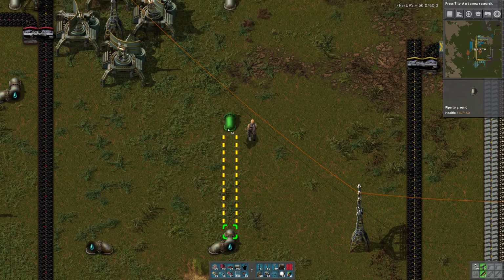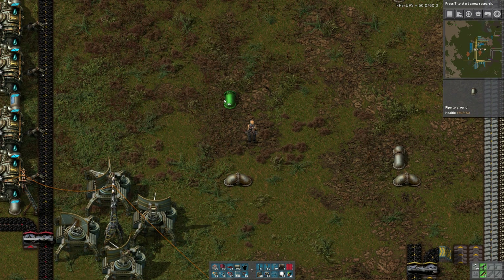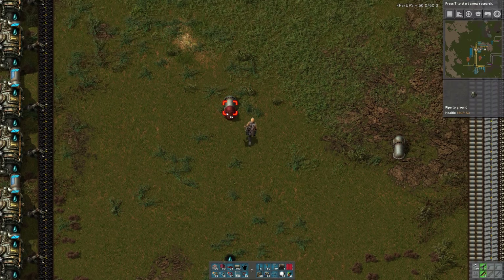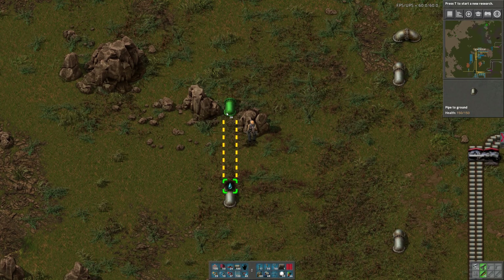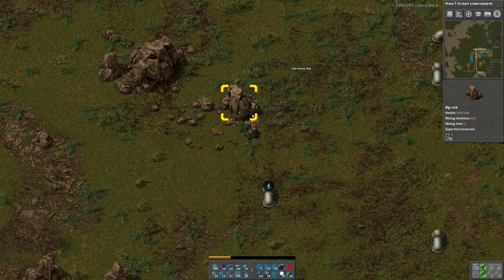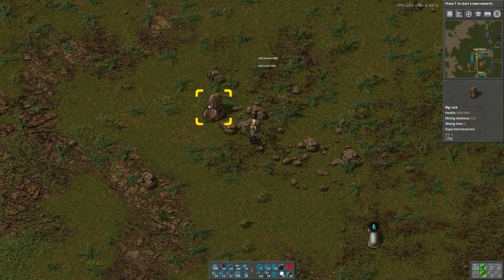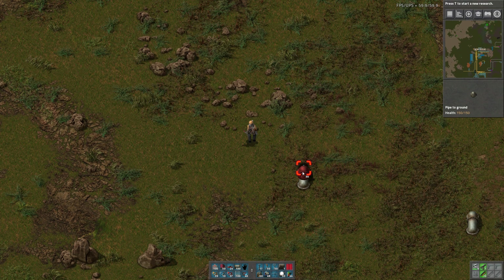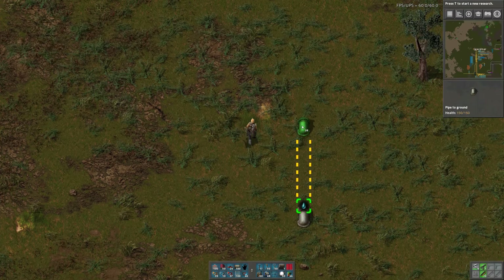If you're happy clap your hands. I need to make grenades — I think I'll make grenades as part of the military science. This will be the water.